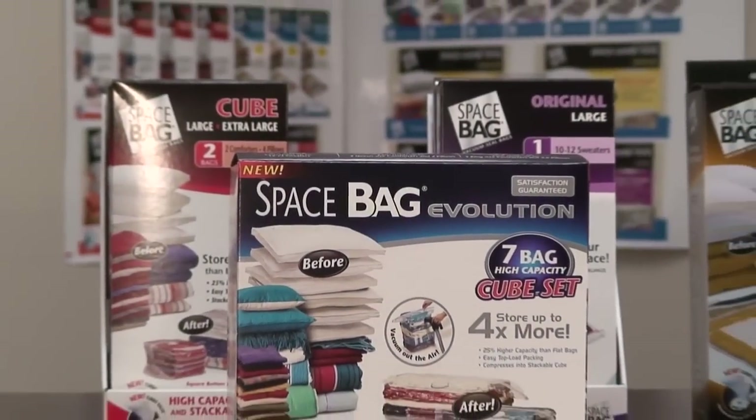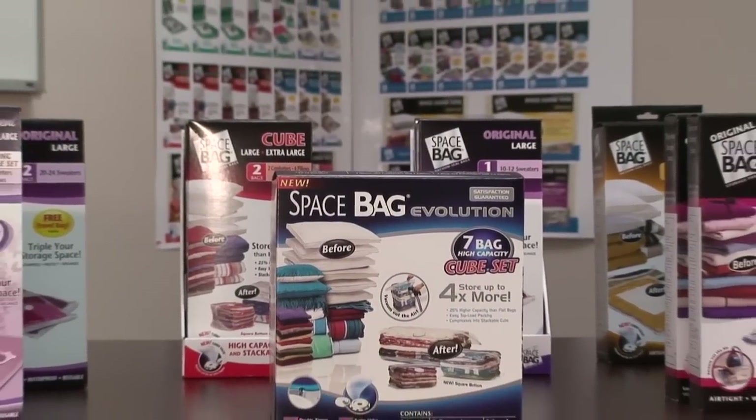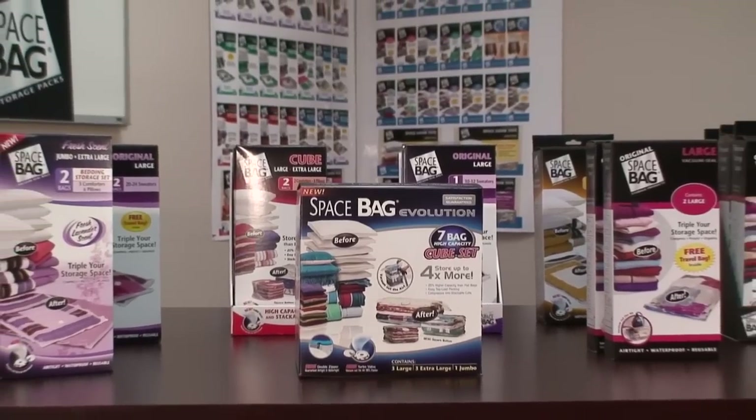Thank you for purchasing Space Bag storage packs. This instructional video will show you step by step how to properly use your Space Bag storage packs.